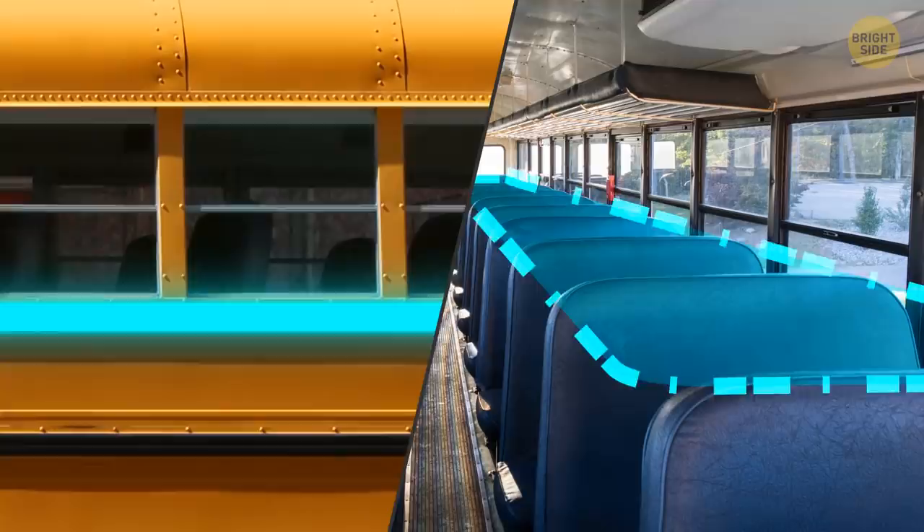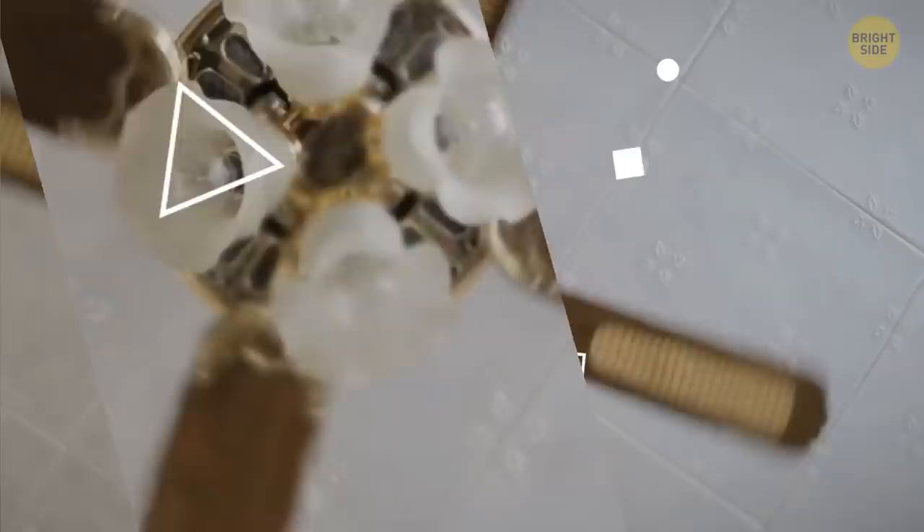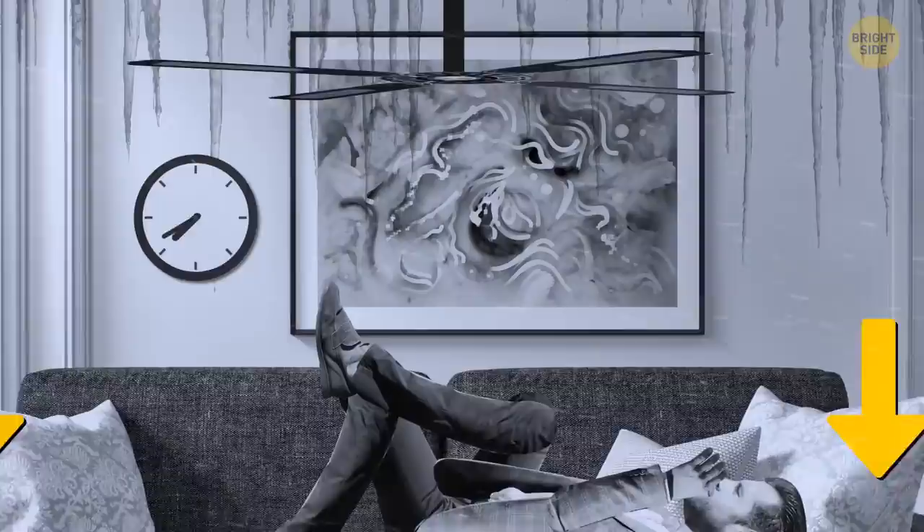Your ceiling fan can move in more than one direction for a reason. One direction is for summer, the other for winter. When the weather is hot, ceiling fans should move counterclockwise. This makes them pull the warm air up and push the cold air down. The clockwise winter mode moves the warm air down and raises the cool air.